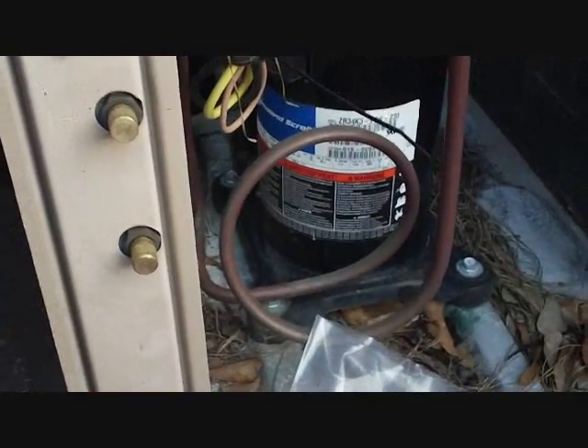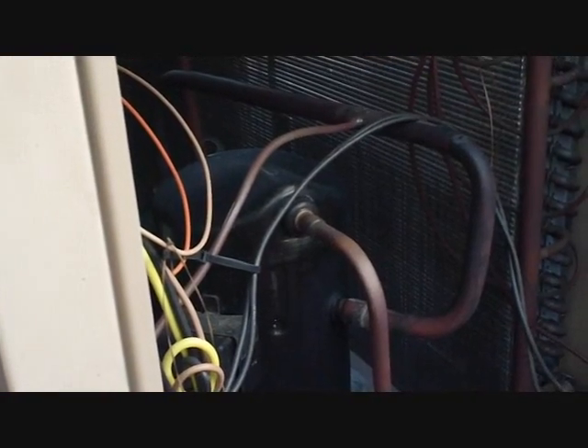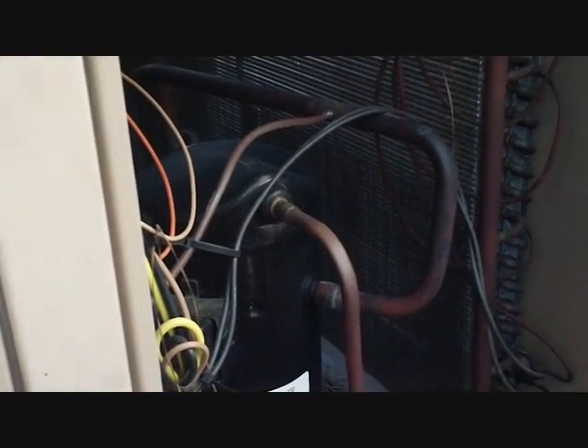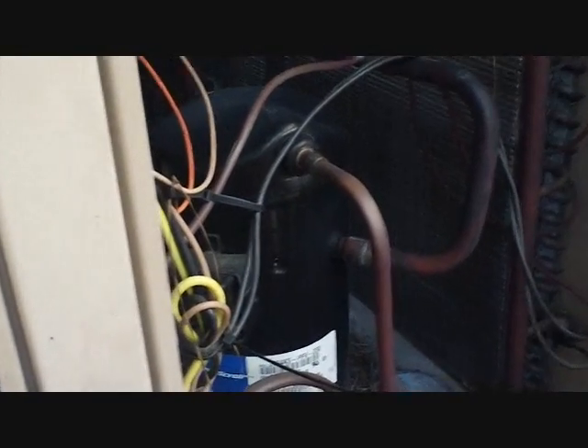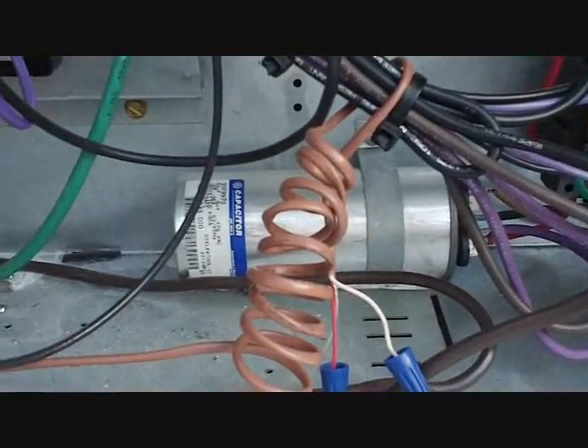What we're going to do today is this thing sounds a little rough starting out, so we're going to add a hard start to it because it's obviously having trouble starting. You can tell just from trying to hear it start — usually you'll hear a little enhanced hum or jolt. This thing has a two or three second jolt because it's just having a difficult time getting started.